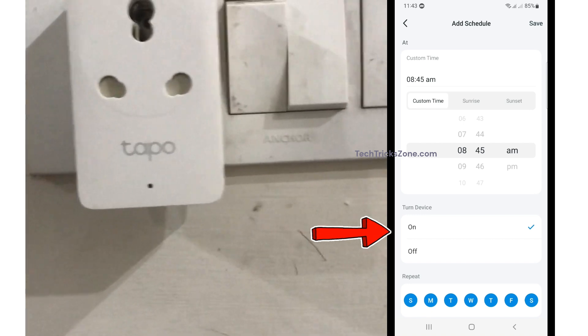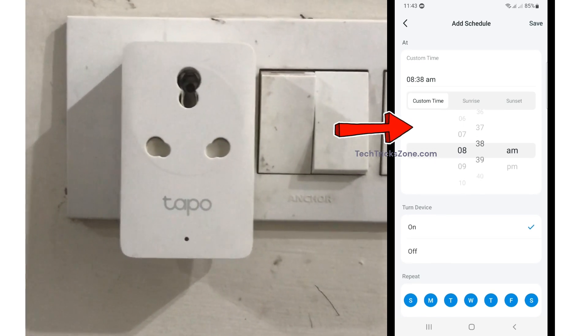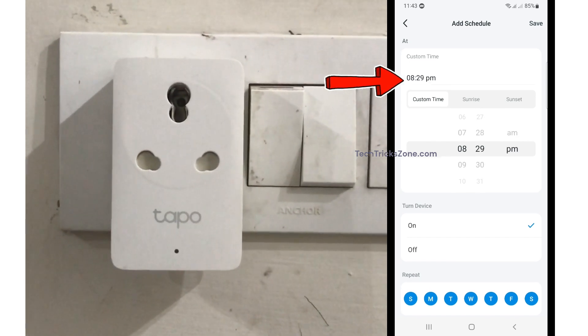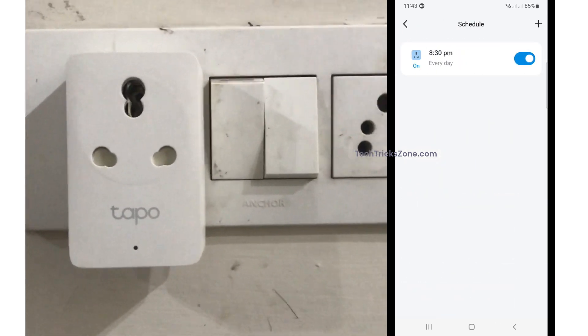Set the device to turn on and set the schedule time you want to auto turn on your Smart Plug. You can also choose to repeat the schedule on specific days of the week. After setting the schedule, press the save button from the top right corner.